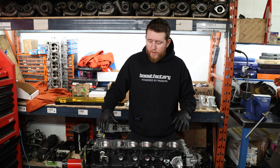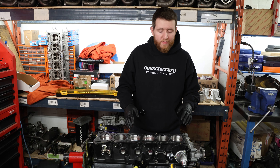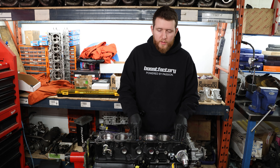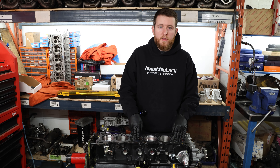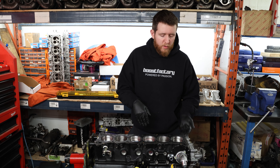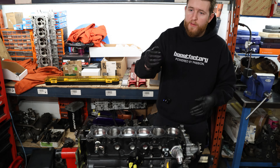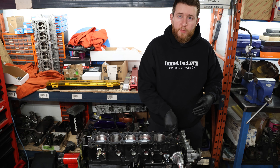As we go to install the head onto the block, a couple of things to consider. The RB26 — any RB — is an interference engine, which means if the valve is all the way open and the piston is all the way up, they'll contact each other and cause damage. Just like the valves can hit each other in the head, they can also contact the piston itself.